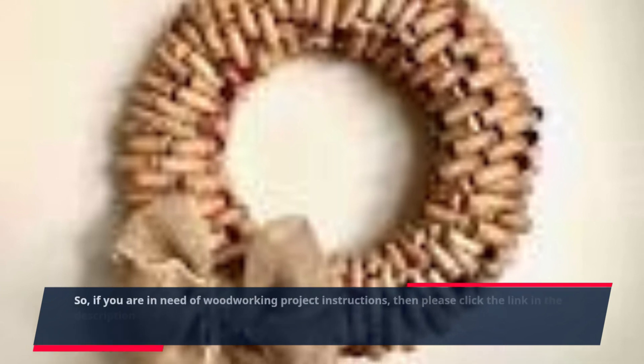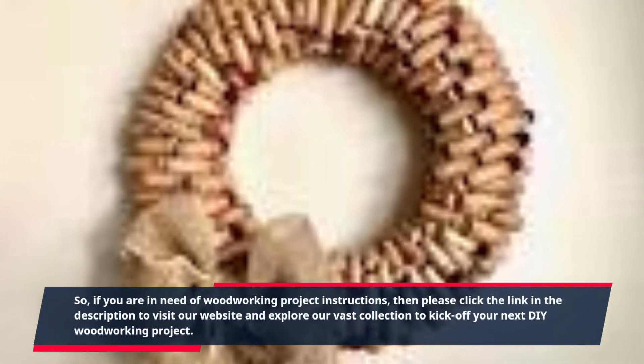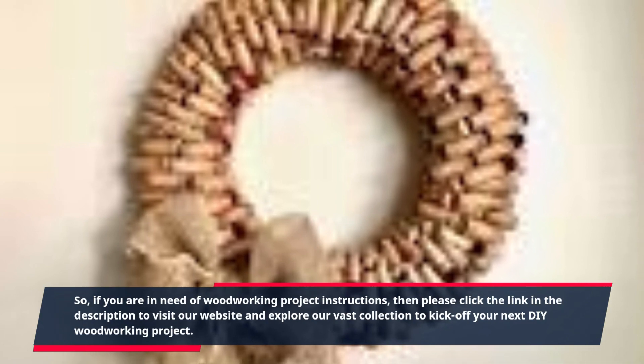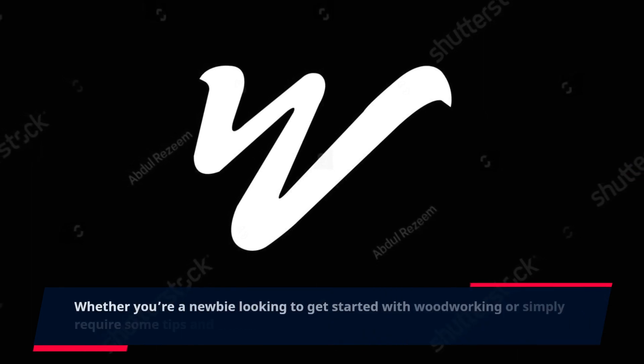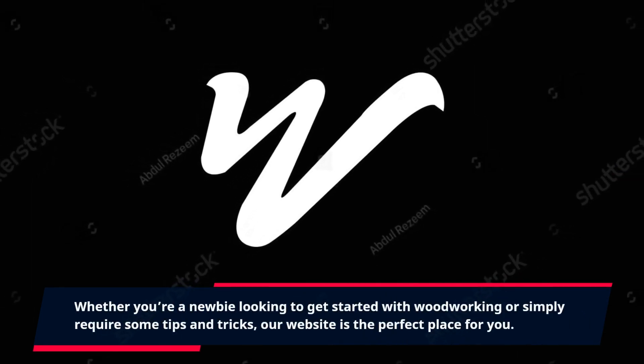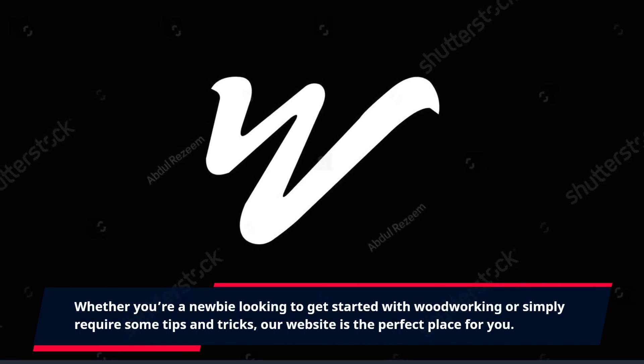So, if you are in need of woodworking project instructions, then please click the link in the description to visit our website and explore our vast collection to kick off your next DIY woodworking project. Whether you're a newbie looking to get started with woodworking or simply require some tips and tricks, our website is the perfect place for you.